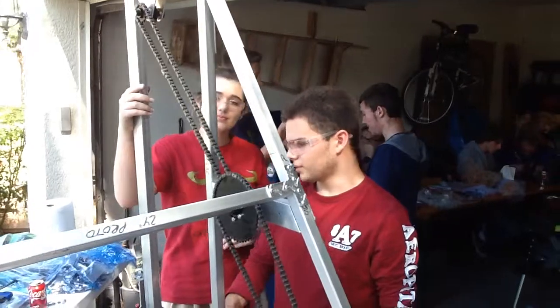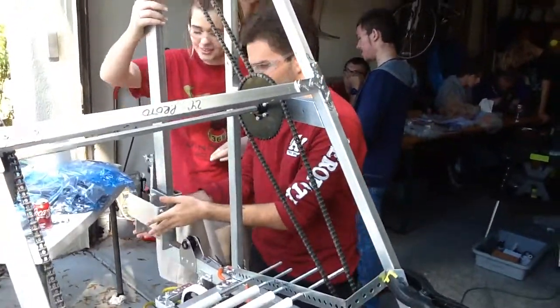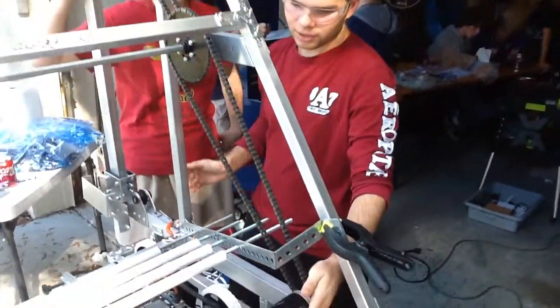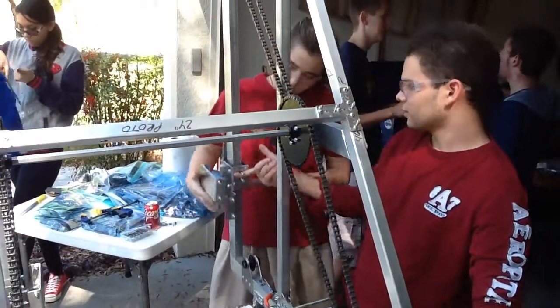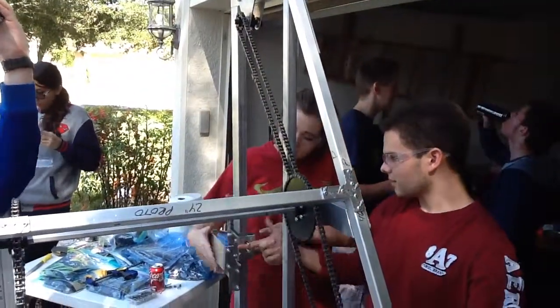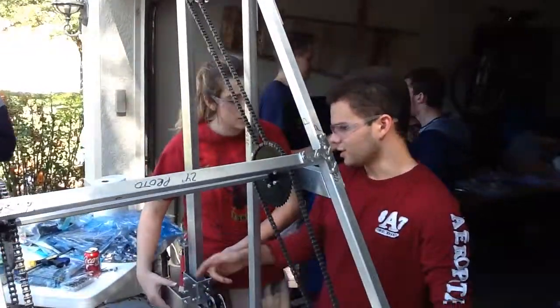This is our chain lifting system. It is mirrored on both sides.